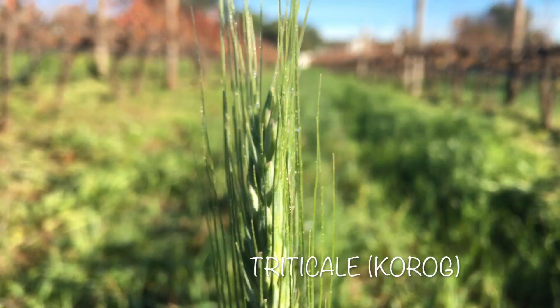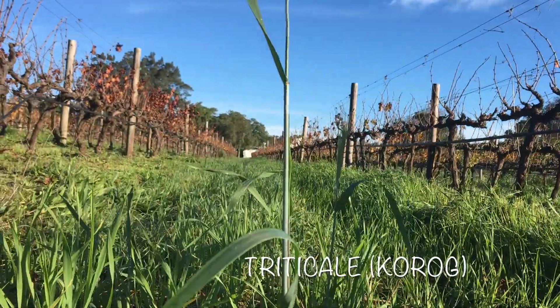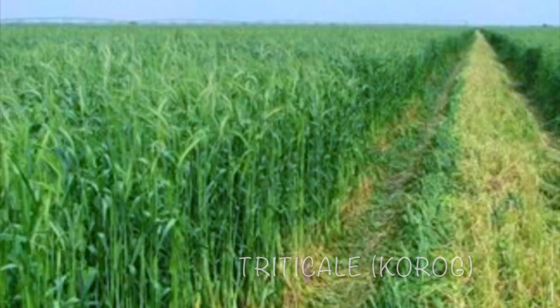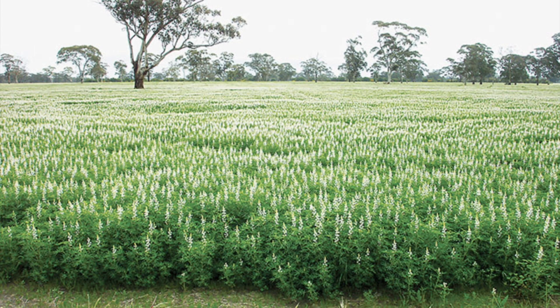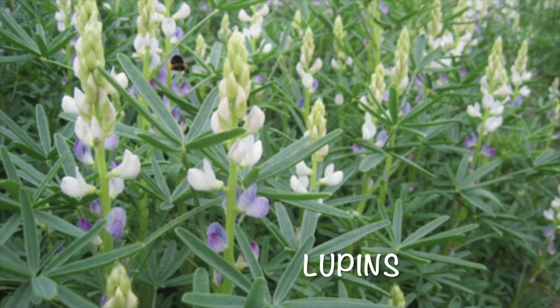This year we will be planting korog, a wheat-rye cross, to improve the soil's organic content and hence improve its water and nutrient-holding capacities. Next year we'll rotate to legumes — we'll probably be using lupins, which will fix nitrogen from the atmosphere and transform it into a water-soluble form that the plants can absorb.